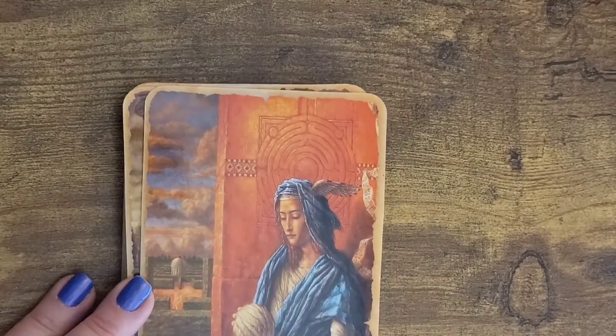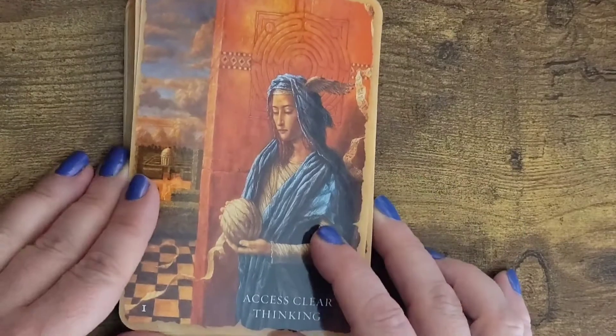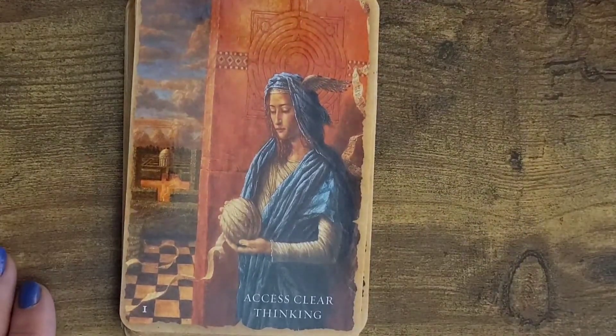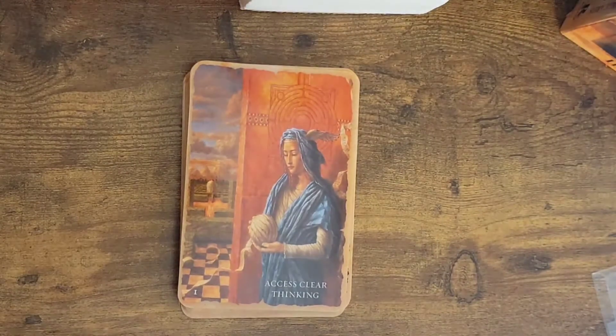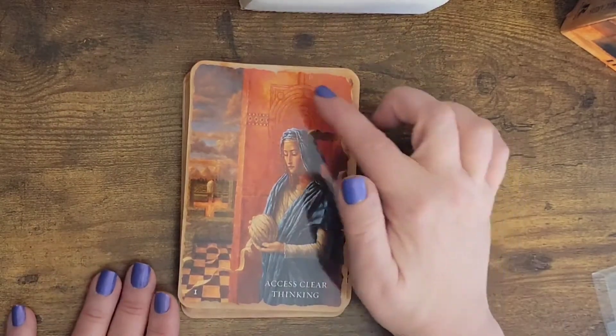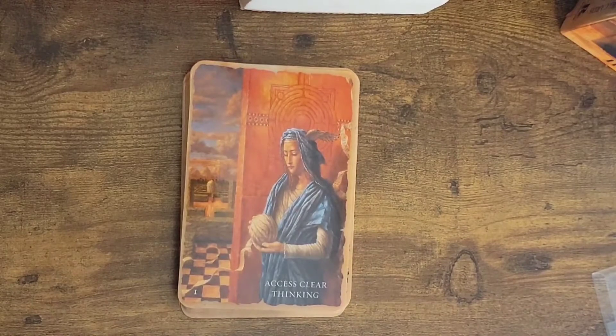It does have numbers in the lower left-hand corner. So it says 'access clear thinking' is this one, and there's like a labyrinth behind his head and like a ball of yarn, and clouds in the distance. Before we really get started on this, the card stock is okay. If it was smaller, I'd be worried about bending them.